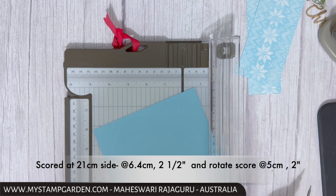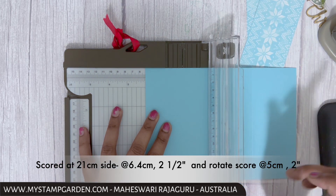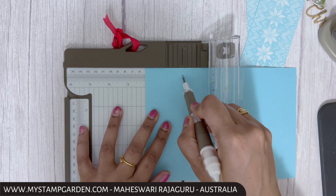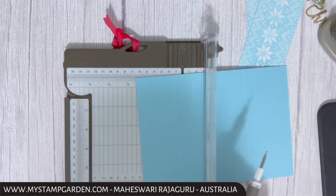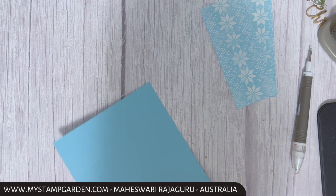Rotate and score again at 5 centimeters. In inches, that's two and a half inches by two inches. The scoring is done.